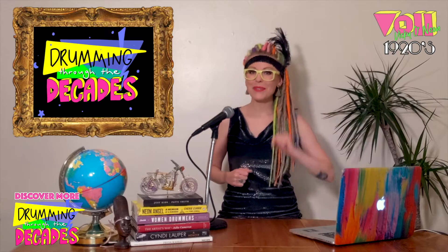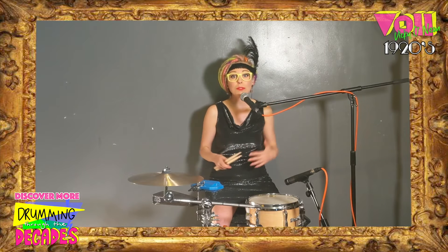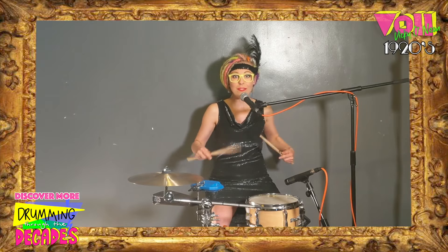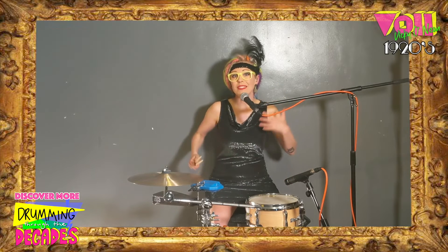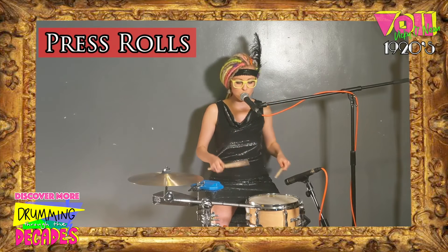Let's head over to my studio and I'll show you. The early jazz coming from New Orleans was heavily inspired by the second line rhythms, where the drummers would take the straight military rudiments with the heavy two feel. They would then mix this with the syncopated rhythms from ragtime, so the rudiments would become more like press rolls.